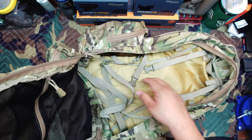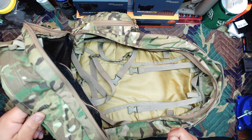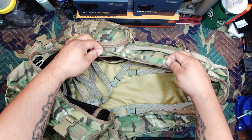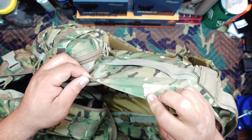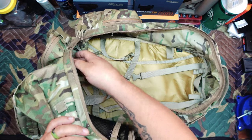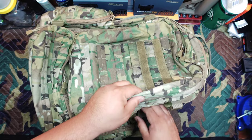The zippers are very smooth — I believe they're YKK zippers. The issue I have with them is these flaps are very thin, so they fold up easily or get caught in the zipper. I wish they were just a little bit thicker so they would move out of the way while zippering or unzippering the main compartment. That's going to be the same issue throughout the pack.